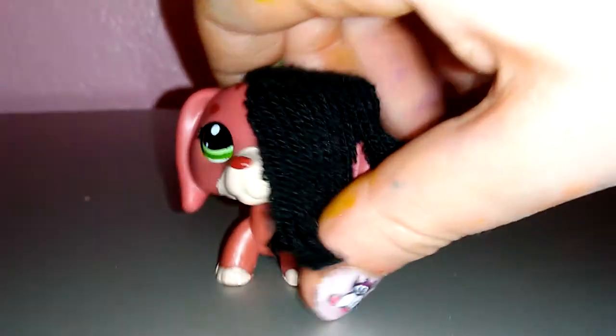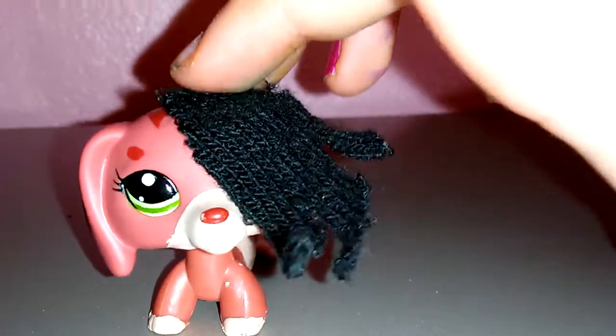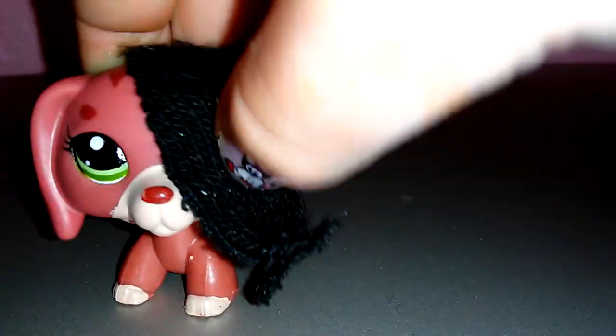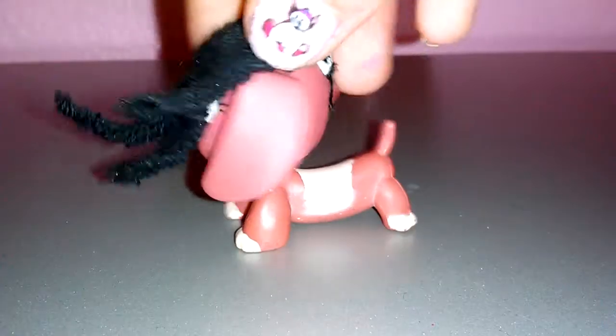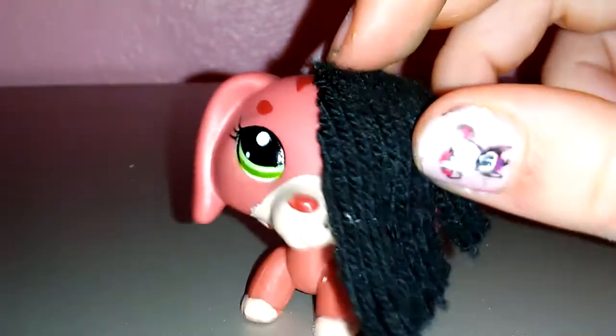This is my new hair and I love it! Today I'm showing you how to make this hair so you can stick it onto your LPS. It looks so cute!